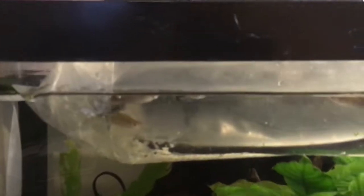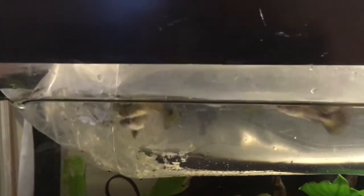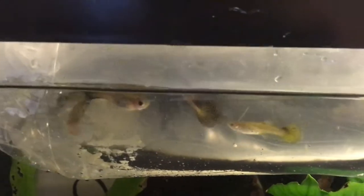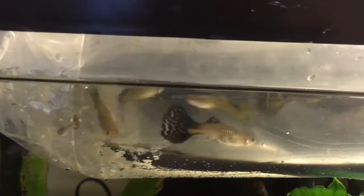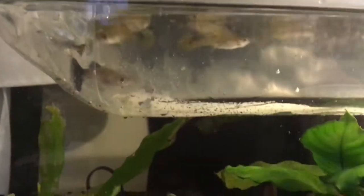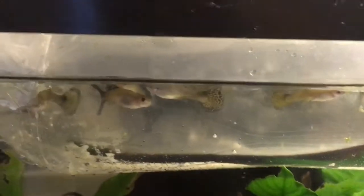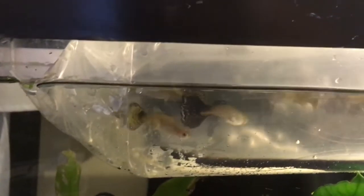It's a miracle the fish were alive. They were shoved and crammed up inside of my mailbox. I'm letting them acclimate to the aquarium at this time. They are highly stressed.